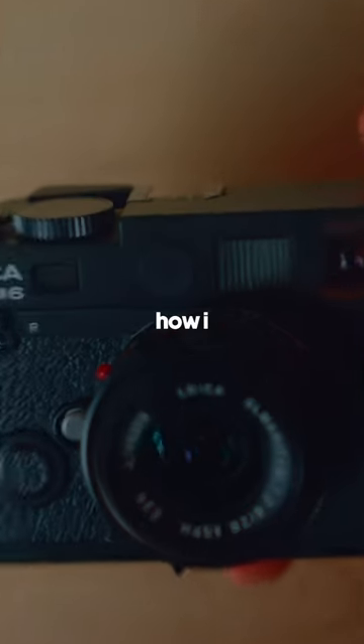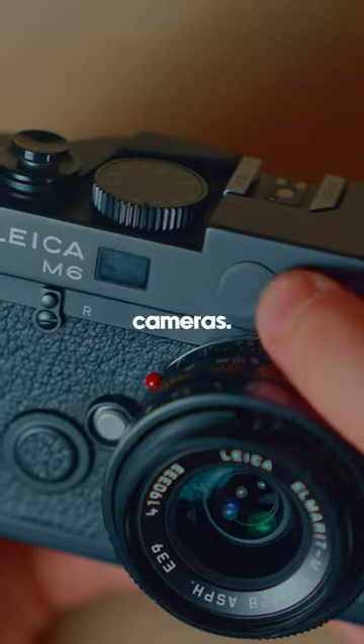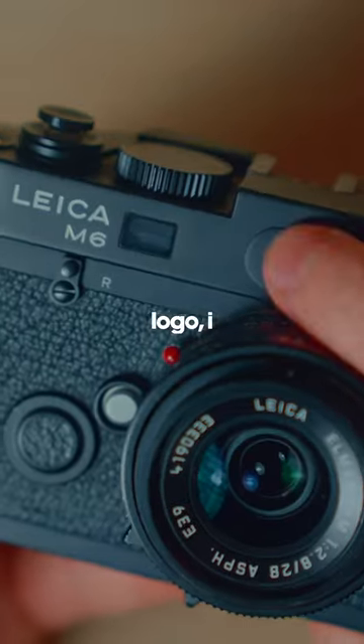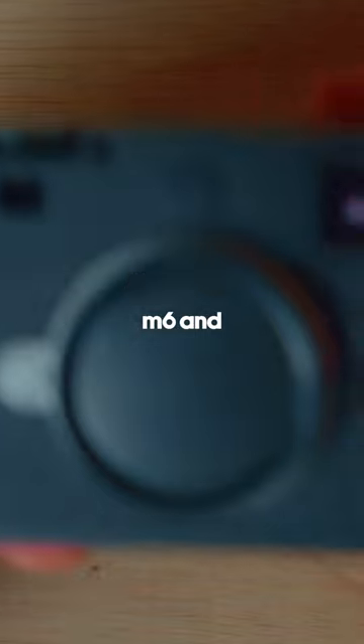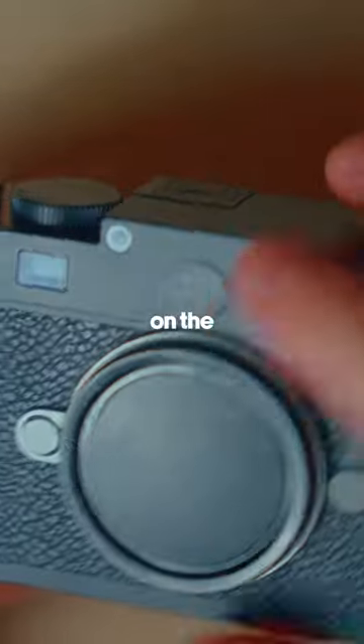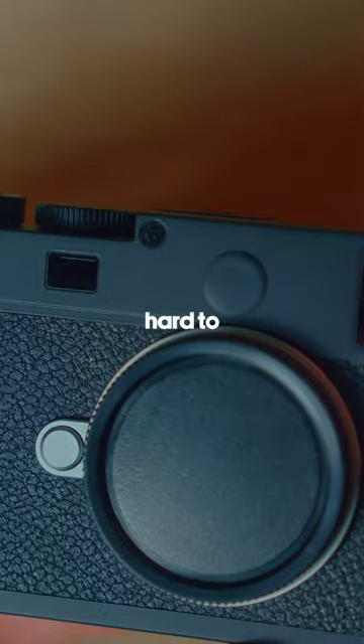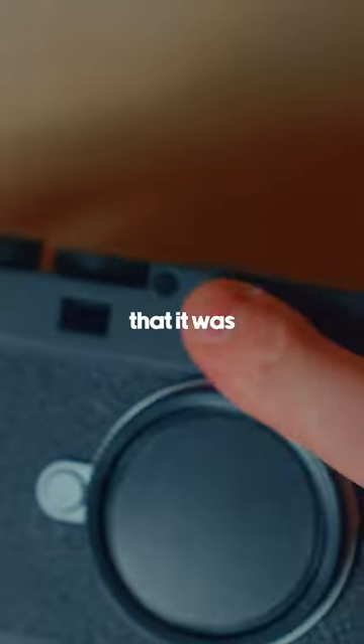A couple people asked me how I black out the Leica logo on my cameras — right here, the specific logo. I have it on the M6 and also on the M11, and it's just super clean on the M11. It matches the same color and same paint texture. It's pretty hard to notice if you didn't know it was there.